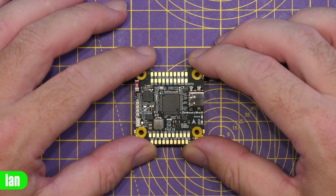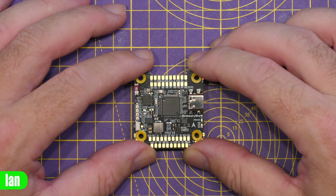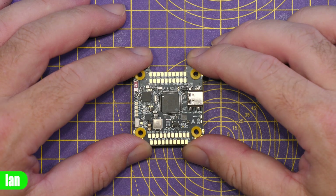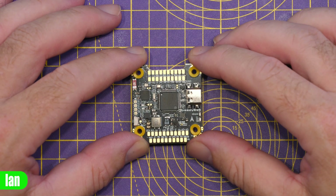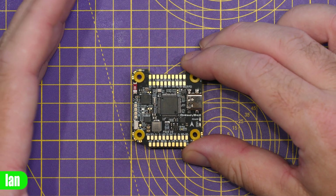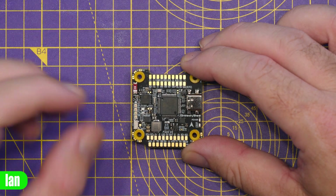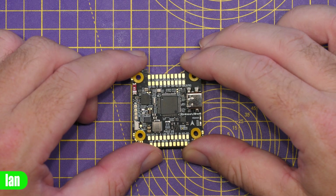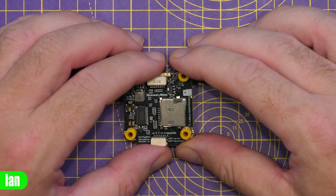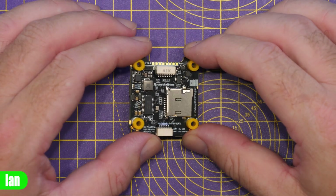There are two BECs on board this flight controller: a 5-volt BEC capable of up to 3 amps — increased from 2 amps on the previous model — and a 9-volt BEC also capable of up to 3 amps, again increased from 2 amps. This also fully supports iNav D-Shot. Unlike version 3, which had a quirk in the pin layout on the MCU that caused issues, that has now been fixed. There is also better SD card compatibility, fully supported on this compared to the previous one which had some limitations.